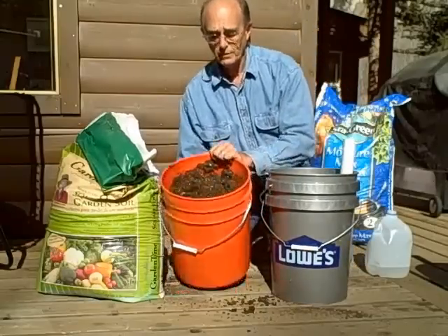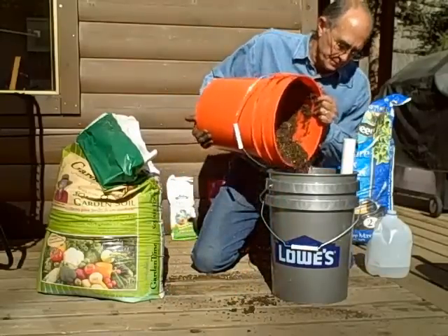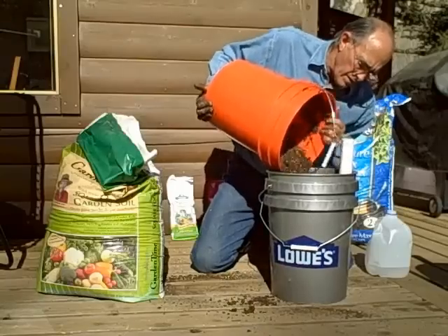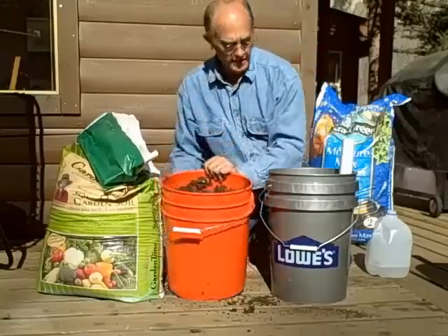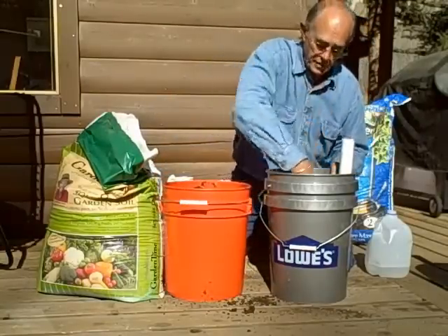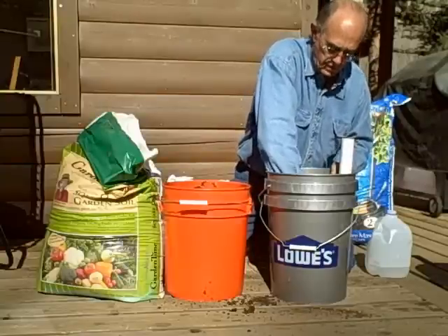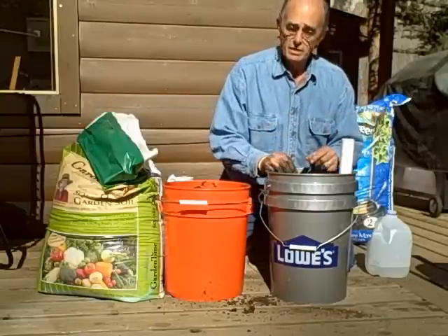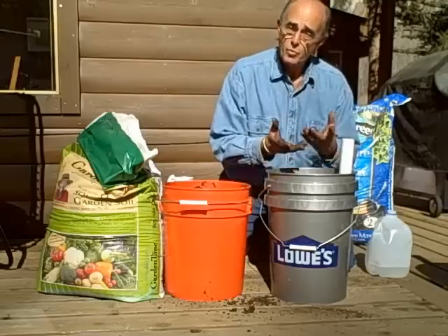We will continue to fill this bucket now. Around where the wicking cup comes straight up, I'm going to put a little pressure in the center to create a column of more compressed soil so that it can wick up.